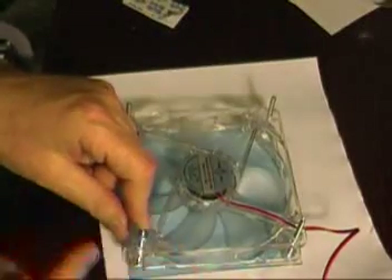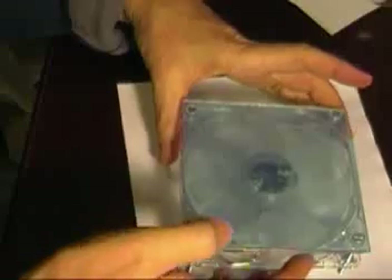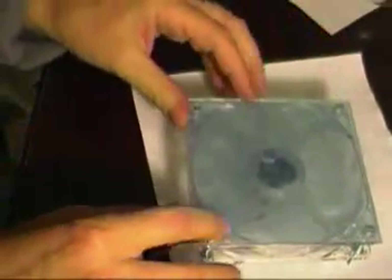Now I'm putting this upside down and putting the nuts on the bottom. The bolts are actually going to be little legs to stand on. As you see here, it's just standing up off the table a little bit. The air is going to be pulled in under the table and then blown out down below.